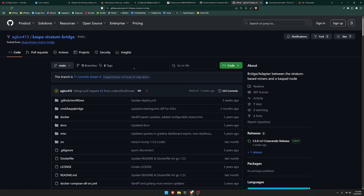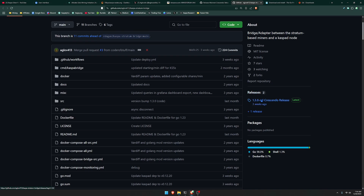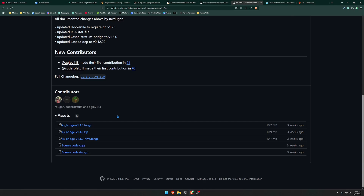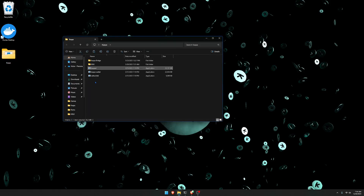After getting your node to run, you are now going to make sure that you download the Caspa bridge. To download the Caspa bridge, head to this GitHub link which is also down below in the description. Do the same thing over here where it says Releases — click the most latest release and always be on the lookout for new releases to stay up to date. Scroll down and download the zip file, then extract everything into a Caspa folder like I did.